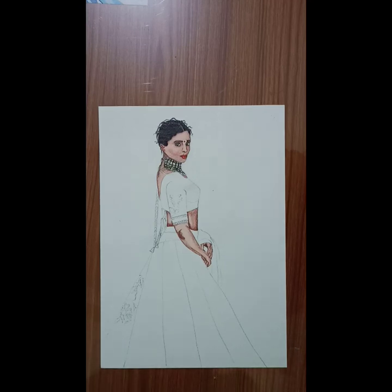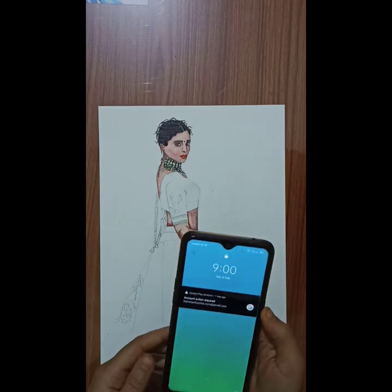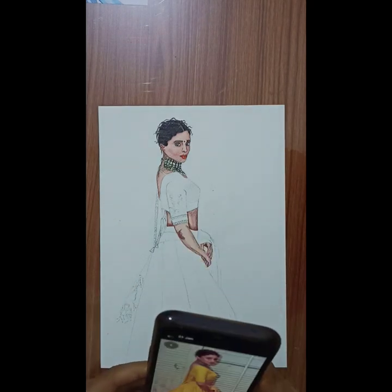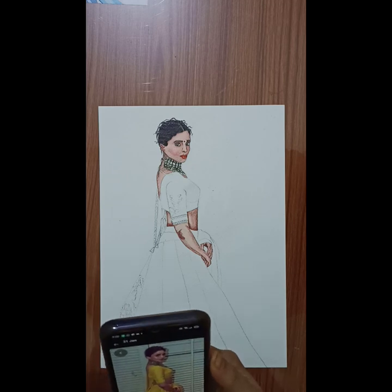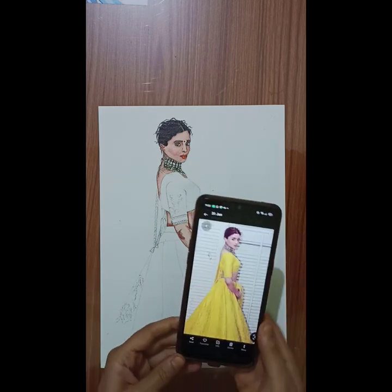Hello and welcome everyone. Today I am taking a new tutorial where we will learn how to render a self brocade fabric. I have a picture reference for you so that you can understand what I mean by self brocade fabric.